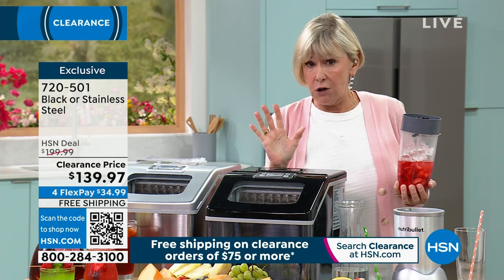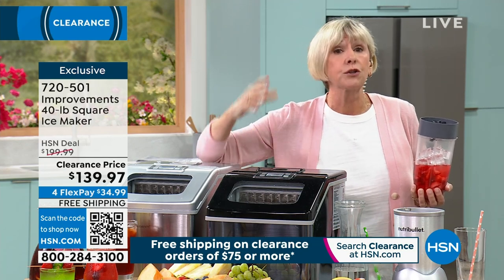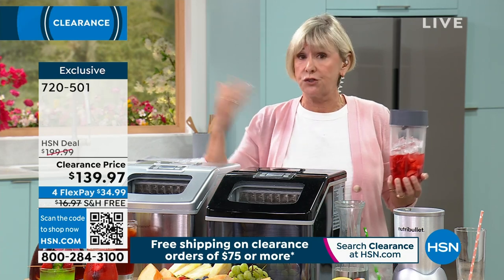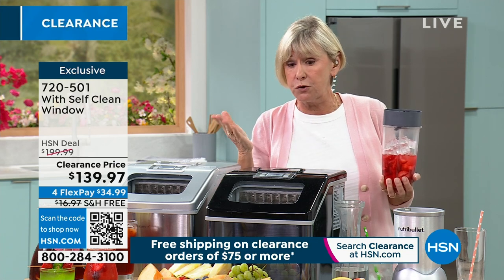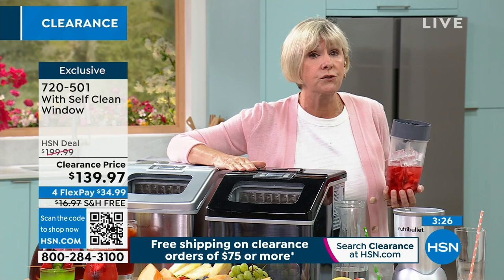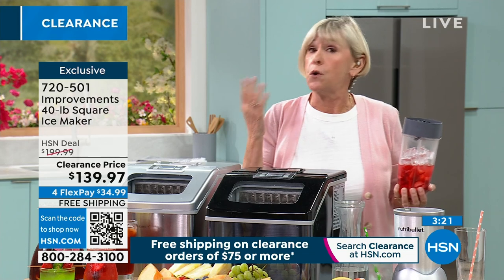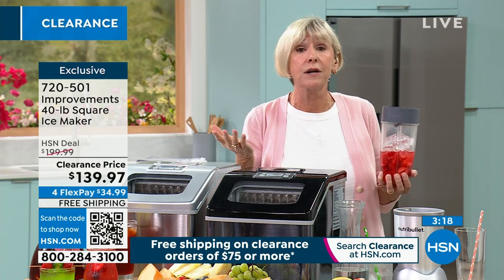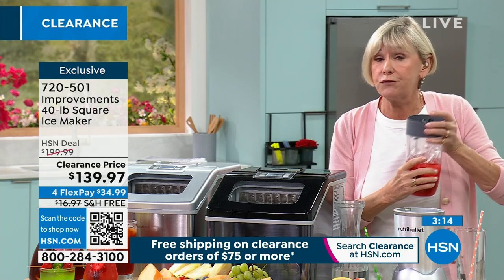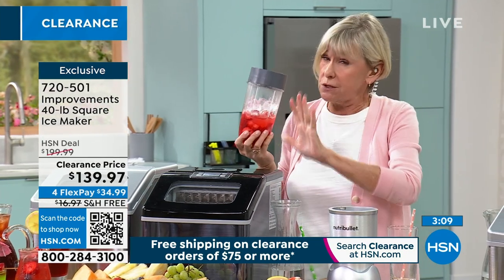We're in hurricane season down here in Florida, and this can be invaluable — it can actually be an emergency tool. They give us a heads up to tell us it's time to stock up on everything we need in case of an emergency. Ice is one of them. This can pump out 40 pounds of ice, so you can keep it working as long as you've got power, store that ice, and when the power goes out — which is kind of inevitable during a hurricane — you've got the ice. You don't have to compete with everybody else getting ice at the same time. This can really be a serious lifesaver.